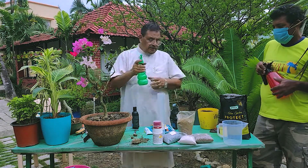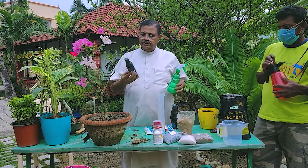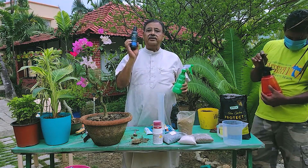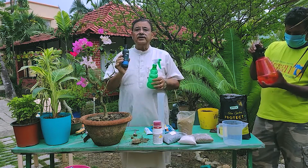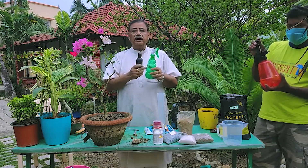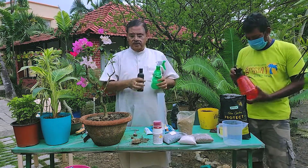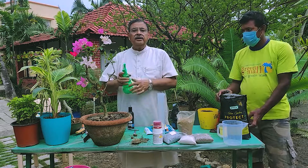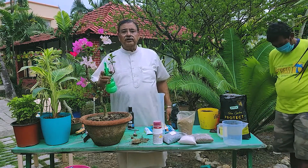Similarly, we can spray nutrients. This is seaweed extract — it is liquid, and it is good for foliar spray. About 2 ml of this in the bottle, and you can spray when you want to give a nutrient foliar spray.